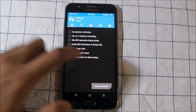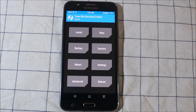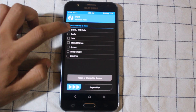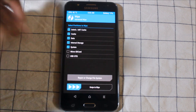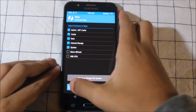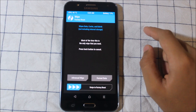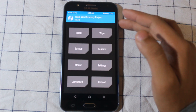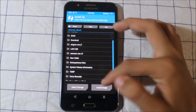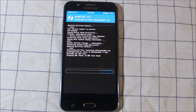First, we will wipe the old data while installing this. Do not take a backup or restore. This ROM is perfect in every term, but if you take a restore and reboot the system, you will get a message saying 'Android System UI stopped' and I don't find any solution to that.